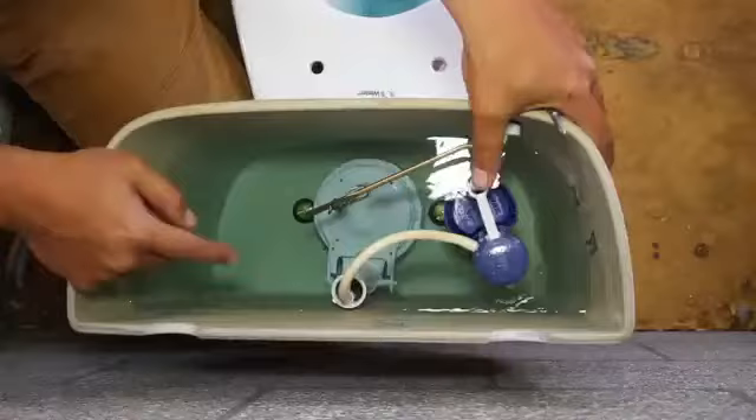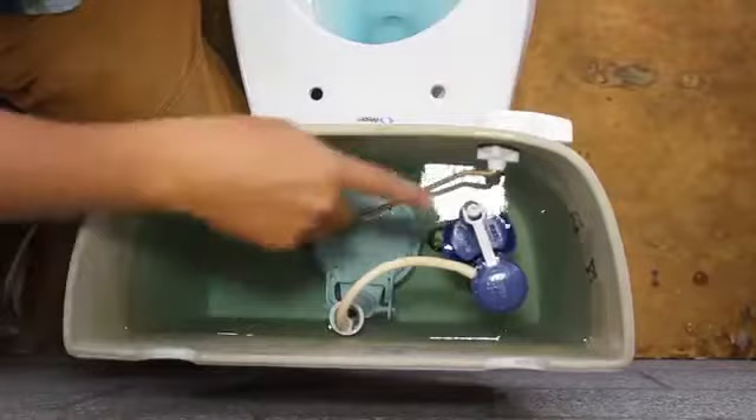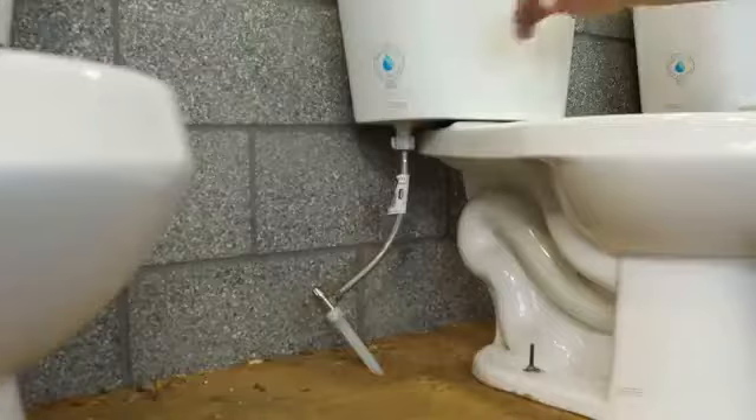The next problem you can have with your toilet tank is your fill valve not stopping the water from filling up the tank. There's a really easy way to see if that's what's happening. You can see the water is overflowing into the overflow tube. That will cause your toilet to run. That means your fill valve is not stopping the way it should be. So you can either adjust the valve or sometimes you just need to replace it altogether.